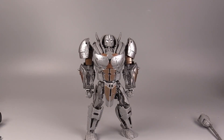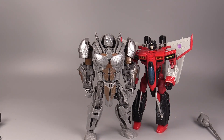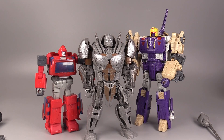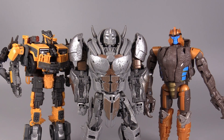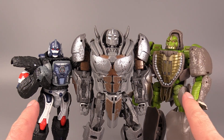The feet do rock forward and back and have ankle rockers that go on for days. In terms of size, we already saw the figure with his Voyager-class ROTB friends, but let's look at him with Voyager-class Armada Starscream, Voyager-class Studio Series 86 Ironhide, Voyager-class Titans Return Blitzwing, Voyager-class Battletrap, Voyager-class Dinobot, and then Kingdom Optimus Primal and Kingdom Rhinox.